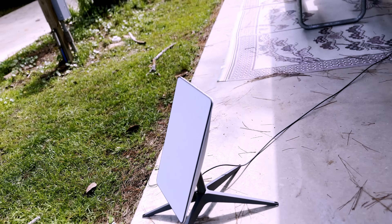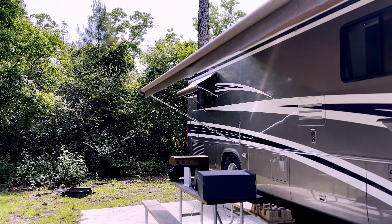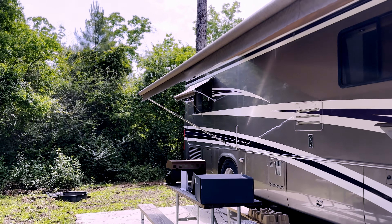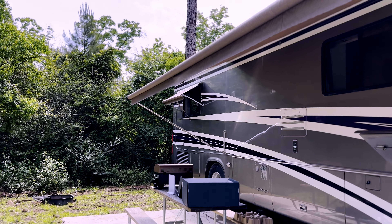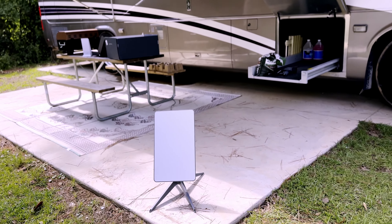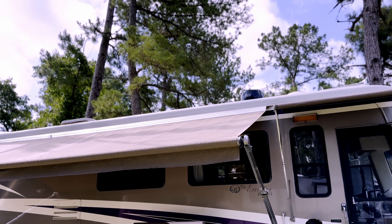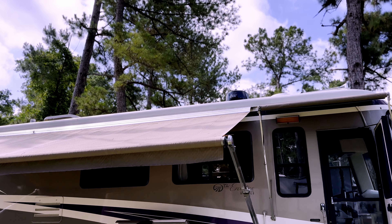We have Starlink right here right now, and we've got the cable draped all the way over to the back window, which is going into our electronics room. For right now we're just going to have this kind of setup because we've got to get some programming done on the system. But eventually, its permanent home is going to be right up there.